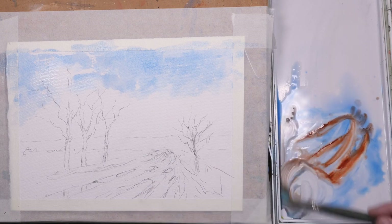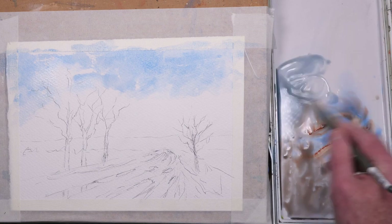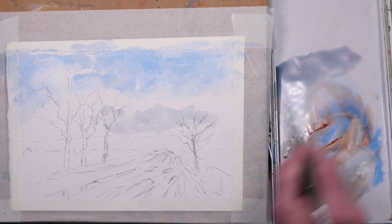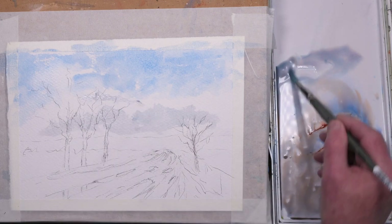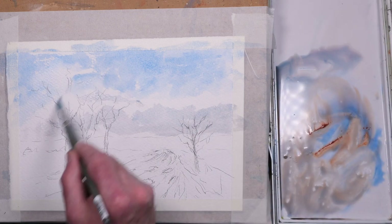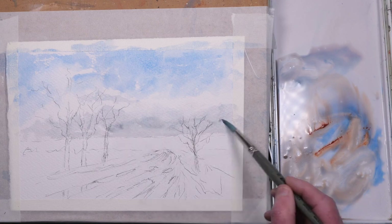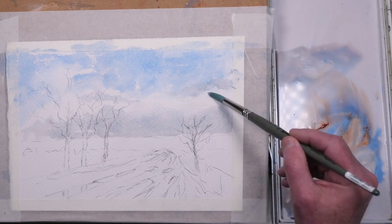I've added a little bit of burnt sienna to the mix — a bit too much, so just watering it down a little bit and adding a bit more blue and a touch of purple just for the shadows on the clouds. Again, not being too specific, as they're going to be mostly covered by the foreground trees. Just adding a little pigment here and there to darken some areas, softening with some clean water.